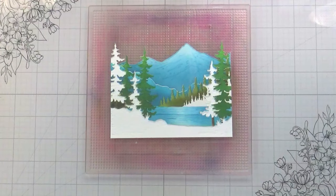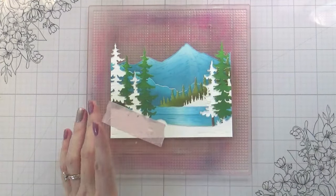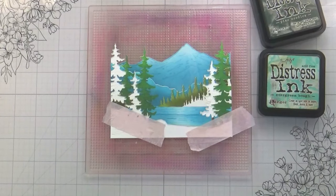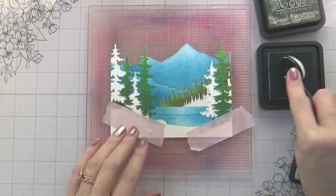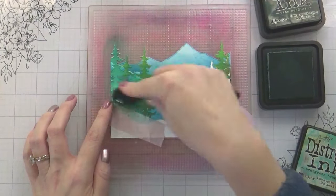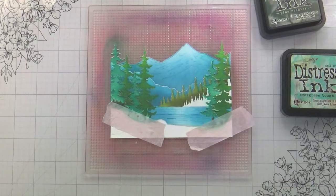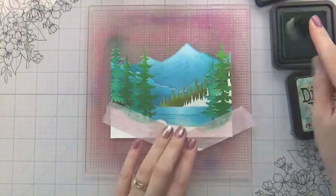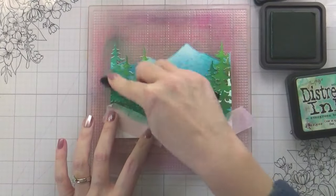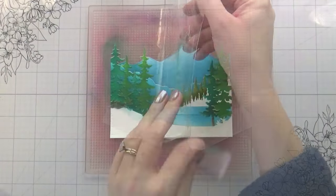These stencils are really easy to line up — this is the only masking that I had to do. The reason I had to do it is because I wanted white snow, and I couldn't risk my greens getting into it. This stencil has the Evergreen Bough and Pine Needles. Once those were done, I took off the stencil and cleaned it, because I'm using that same stencil for the white snow — I didn't want any chance of picking up additional colors and ending up with green snow. Snow is supposed to be white, and in this beautiful lakeside scene we don't want any dirty snow.